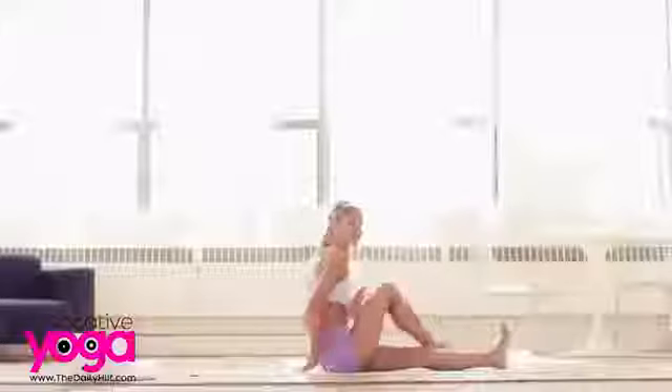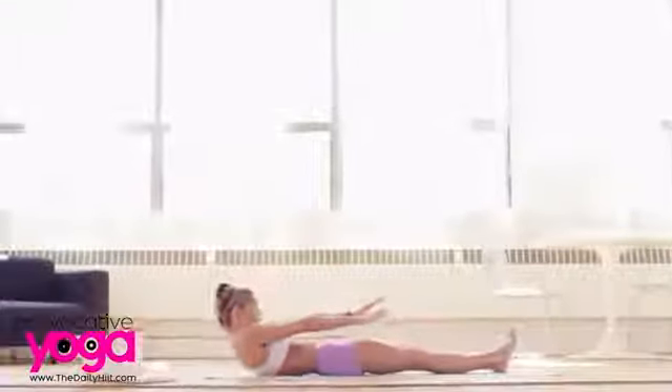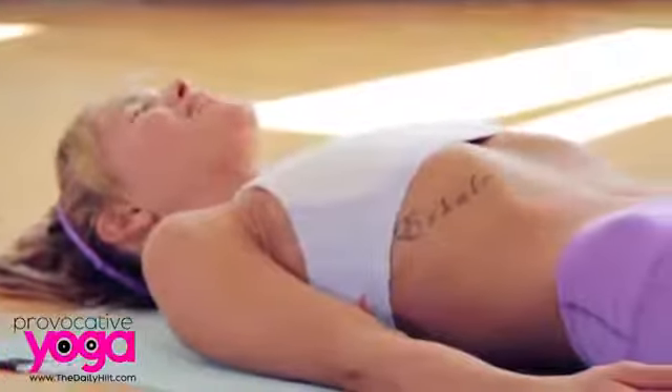Release your twist, extend your right leg, and very slowly roll onto your back. Take your Shavasana for as long as your schedule permits you to today.